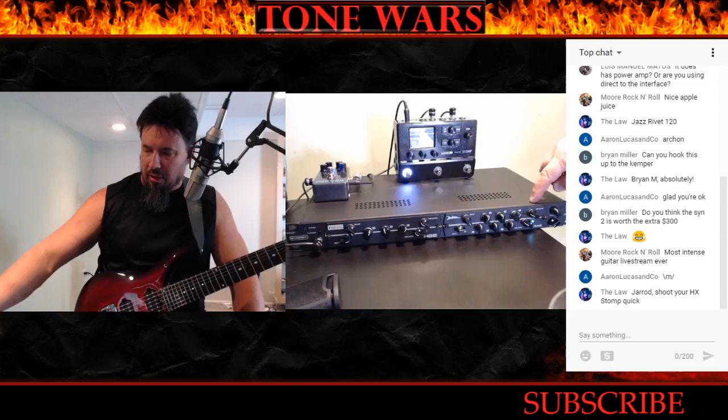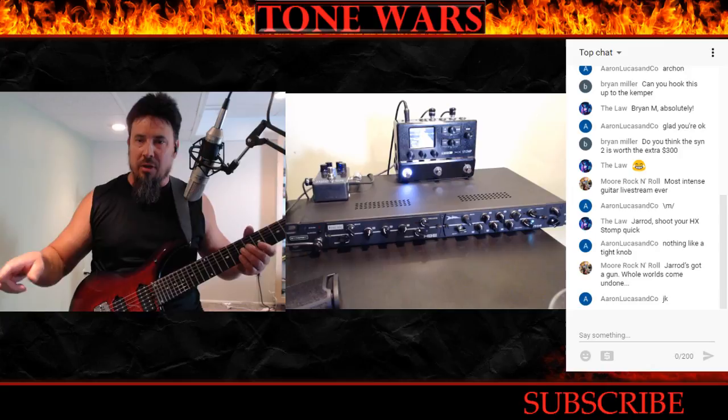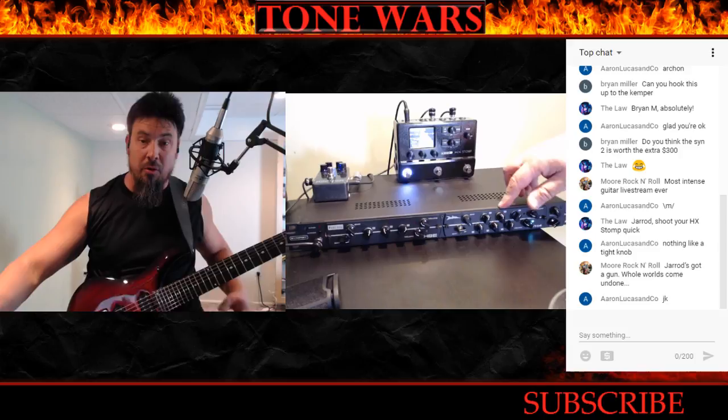Let me go to the highest gain channel on the VH4 and demo that for you, then I'll read some of your comments, have a discussion, and I'm your monkey boy — whatever you want me to do, I'll do it. I'll even pull one of these modules out and show it to you.